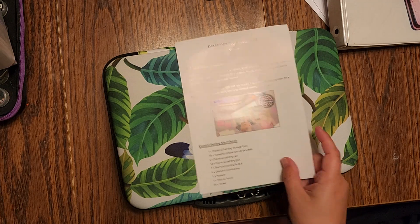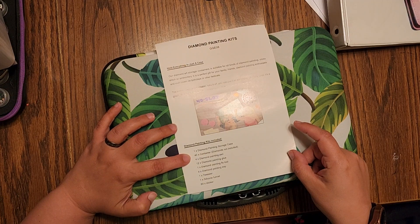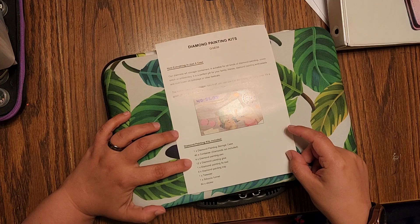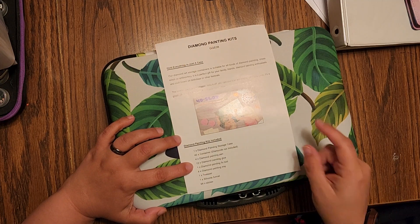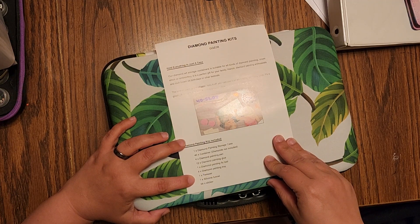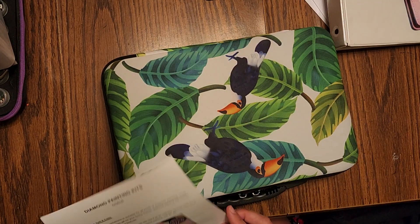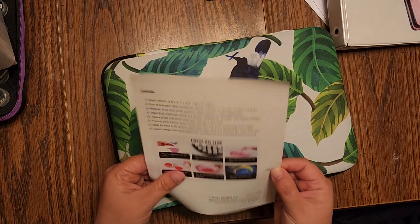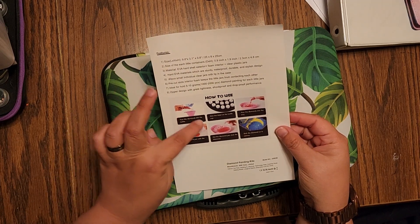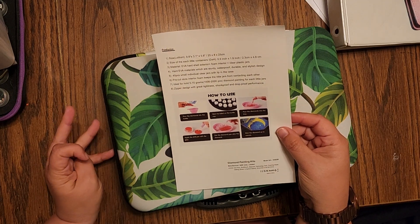So this says it comes with the storage case, 40 containers — that's not right, it should be 60 — diamond painting pens, glue which is probably the pink wax, fix tool, tray, tweezers, silicone, funnel, and stickers. They could have put the wrong paper in. You fill it with the funnel, pour it in the trays, and stick them on your thing.